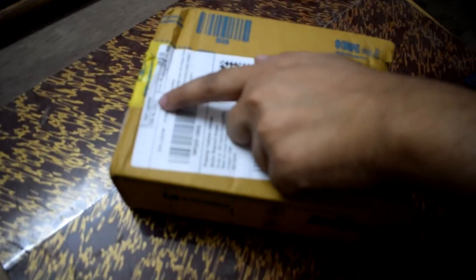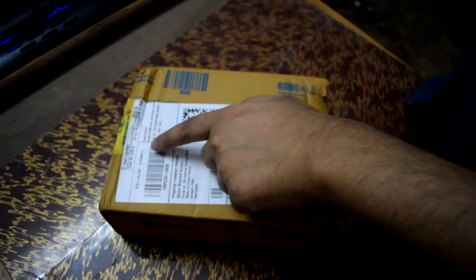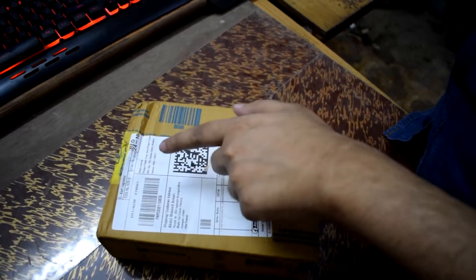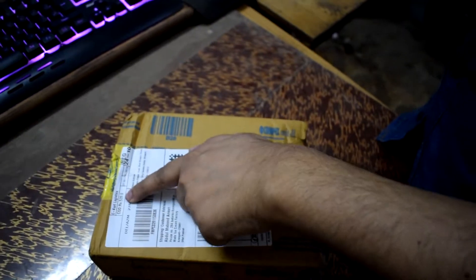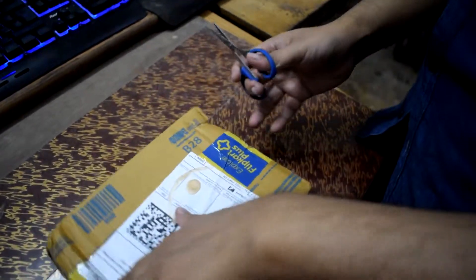It is clear to know it is a 10,000 mAh power bank. Usually the price is about 700 rupees, but I got it for 539. It was a great sale, so I bought it.